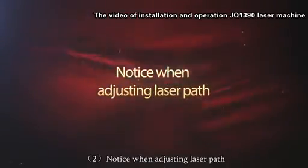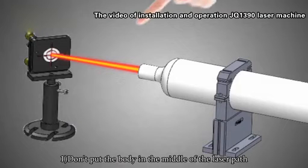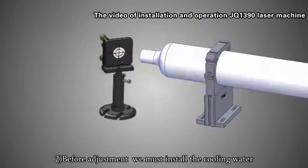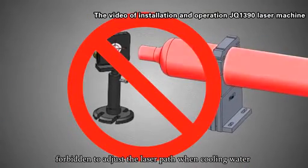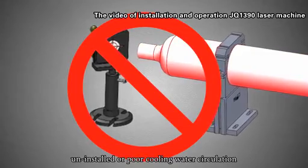Notice when adjusting the laser part. 1. Do not put your body in the path of the laser to avoid burns. 2. Before adjustment, cooling water must be installed. It is forbidden to adjust the laser part when cooling water is uninstalled or when there is poor cooling water circulation.